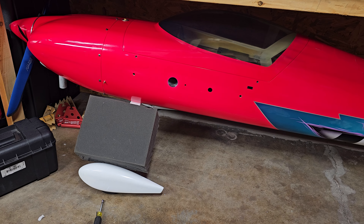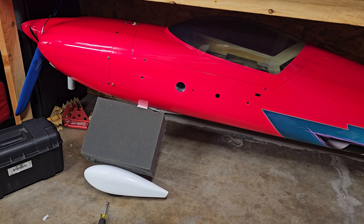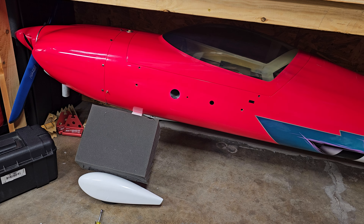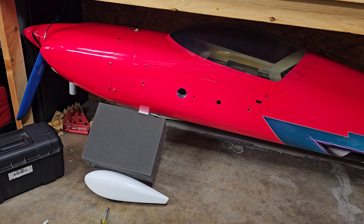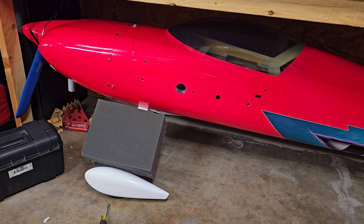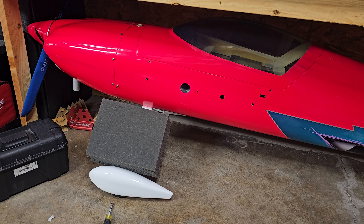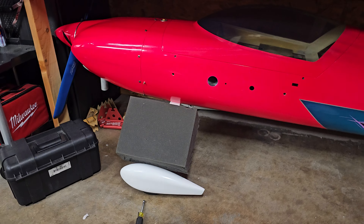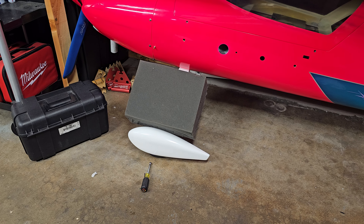I'll throw the new carb on and I think that'll probably fix it, unless it's the reeds. Reeds get gummed up over time, but if they were stuck it wouldn't even start — you usually soak them in gas and they free up — so it's probably the carb. I could clean the old one, but I have a new one so I'll just throw it on. As for the landing gear, I'll maybe fix that after 10 or 20 flights.